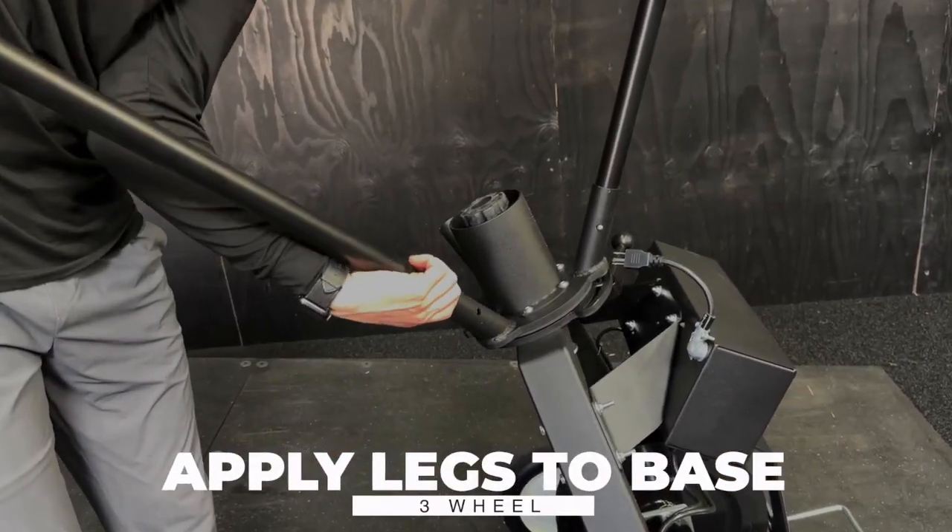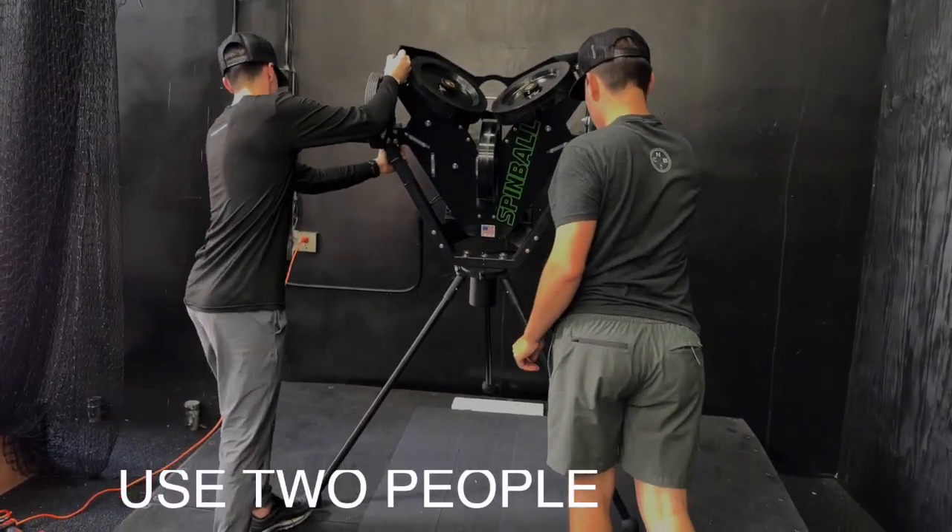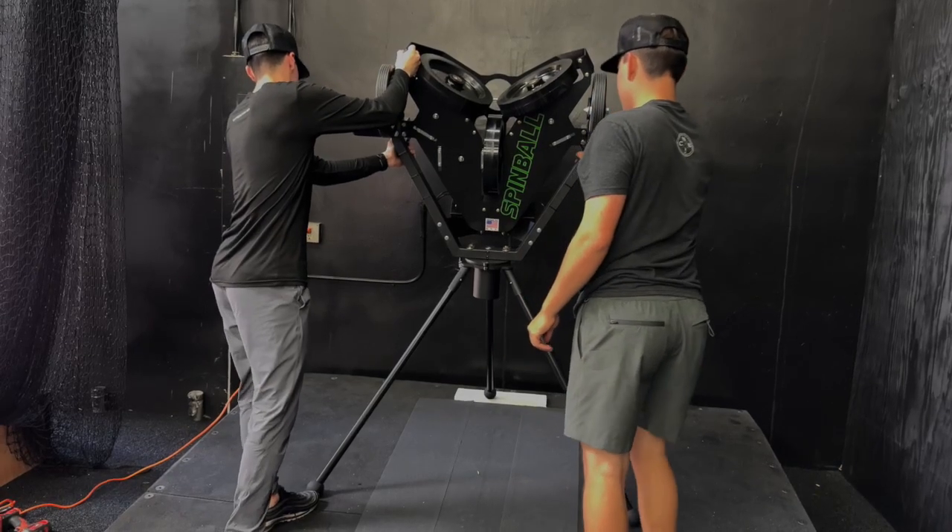The legs are going to be shipped in a separate box and come with rubber ends. Once you apply the three rubber ends to the legs, we recommend two people lift the machine once the legs are applied.